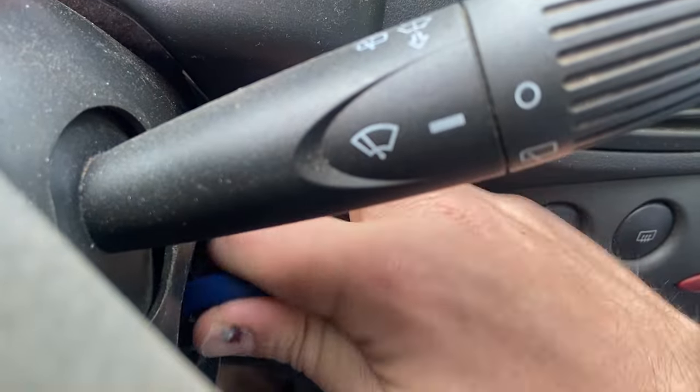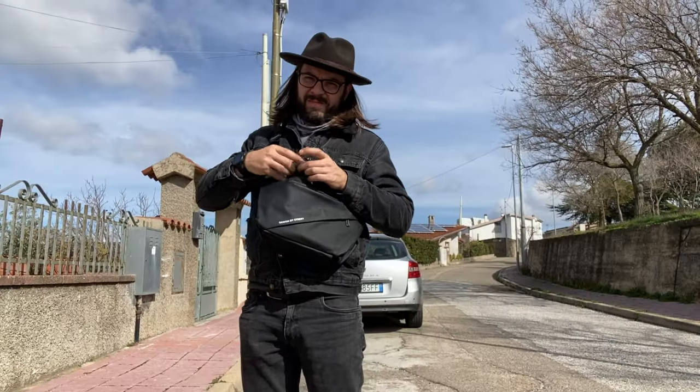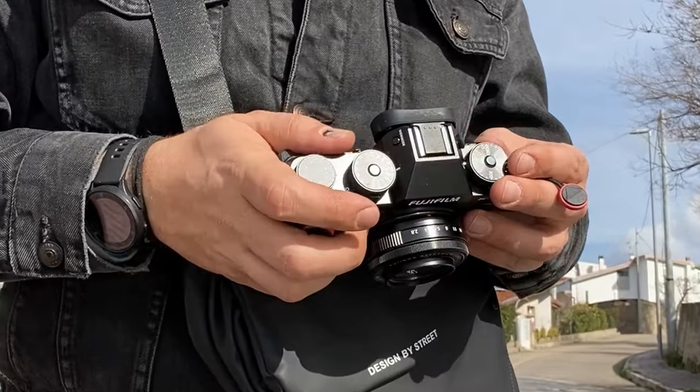Do you like big lenses? Spoiler, I don't! Hi YouTube, what's up, it's Frank Shouter here!